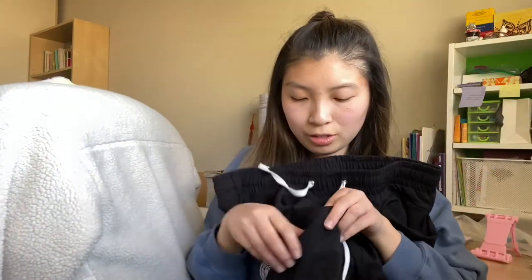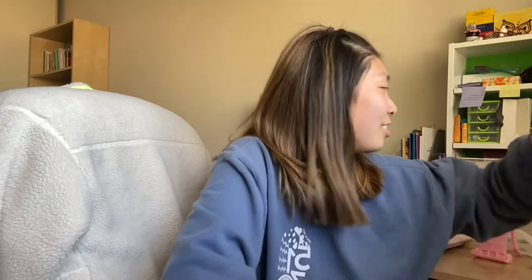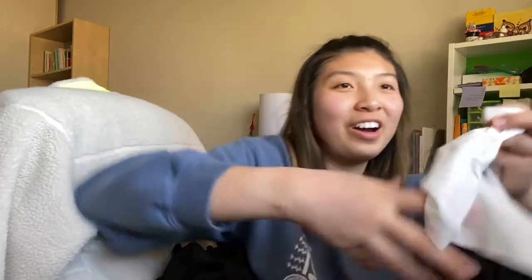On the other side there's also another pocket. On the left side, it's more of a fabric-y kind of pocket.